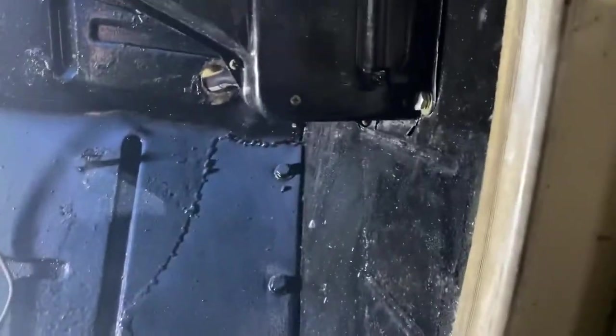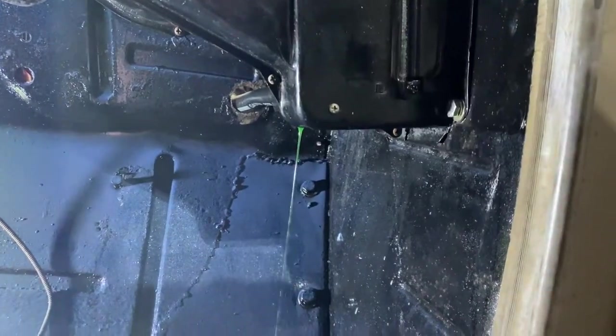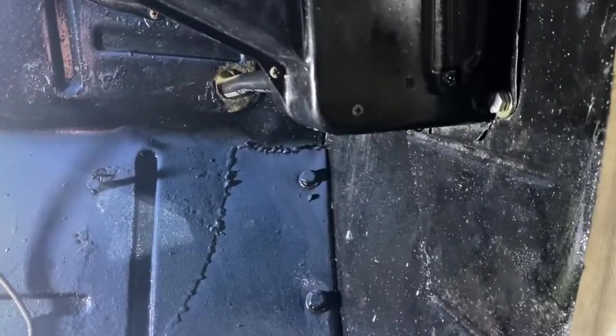I thought everything was okay — I knew I was going to spill some — but then I saw a puddle and went, what's going on? The heater core was leaking. I panicked, but then I realized I just didn't tighten the hose clamps all the way. When I lean on it, it still leaks a little — just getting that residual coolant out of there, I think. I hope.